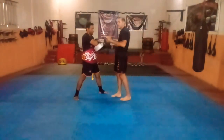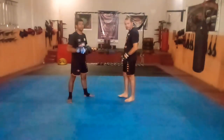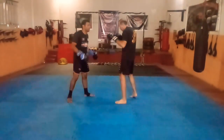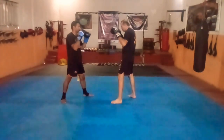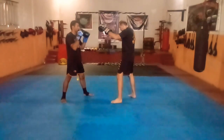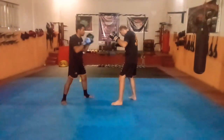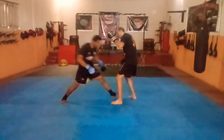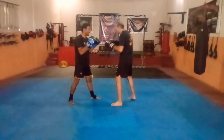Essa joelhada, pessoal, vocês podem trabalhar de luva. Quando o cara pode vir atacando e tentar entrar no single leg ou double leg, você pega ele de encontro e sobe — vai ser aquela joelhada subindo de encontro. É o que vocês veem em algumas lutas de MMA e nocautes com essa joelhada: o cara vem por baixo, o cara espera o tempo certo, sobe e acaba nocauteando.